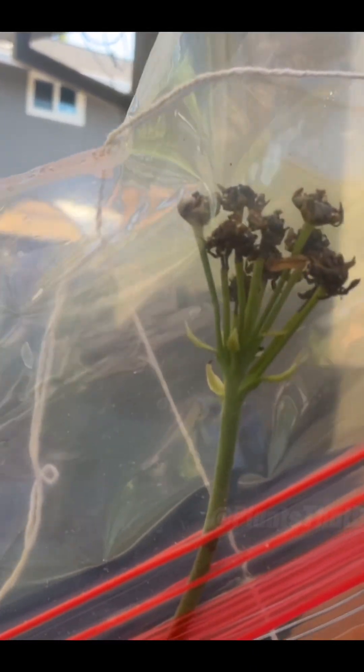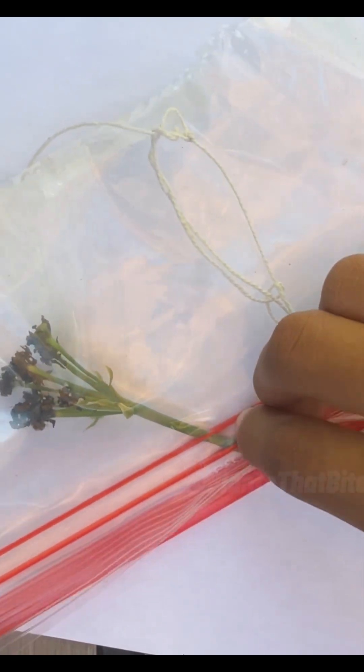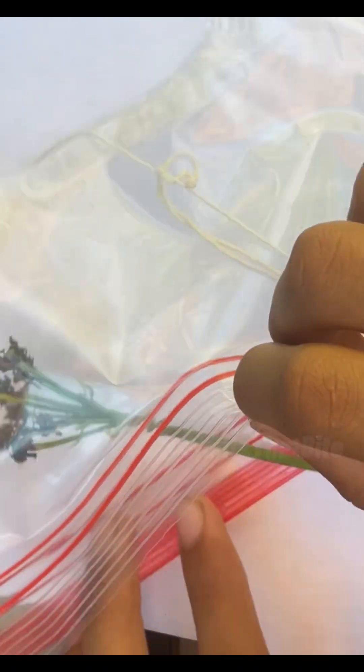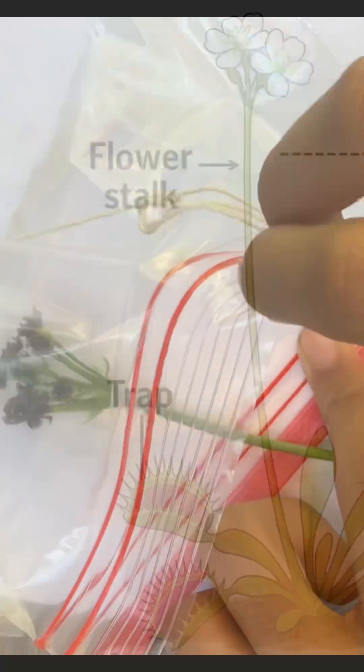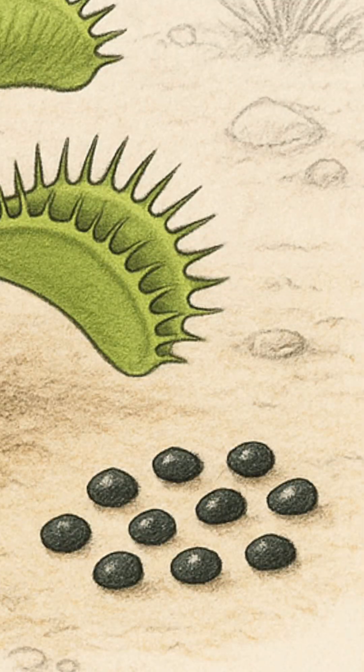Here you can see all the beautiful tiny seeds. Some people snip off just the flower, but I honestly really don't know why they do that. Because the flower stalk's only purpose is to keep potential pollinators away from the traps so they don't get eaten. With the flowers gone and seeds made, I just like to take off the whole thing.